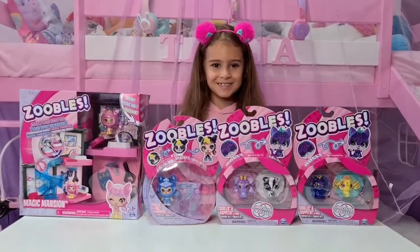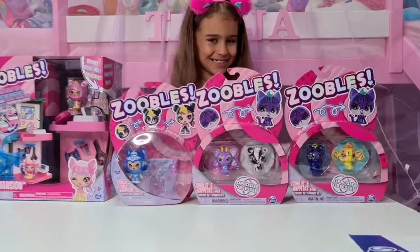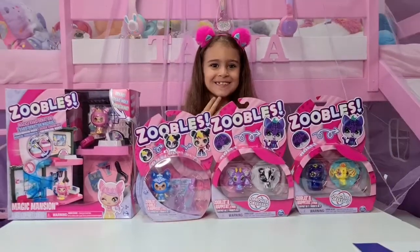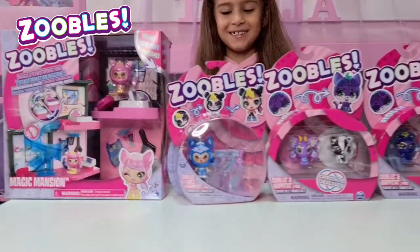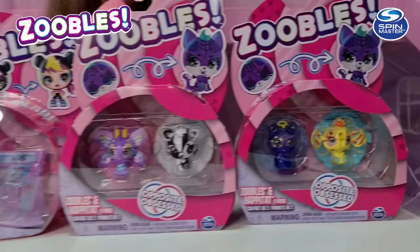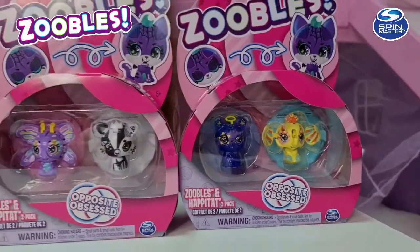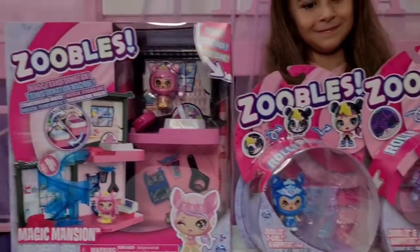Hi guys, welcome back to our channel! Look what we have to unbox today - Zubos! We have to unbox the new Zubos from Spin Master, and we want to say a huge thank you to Spin Master Deutschland for gifting us this amazing package. We have so many to unbox today!